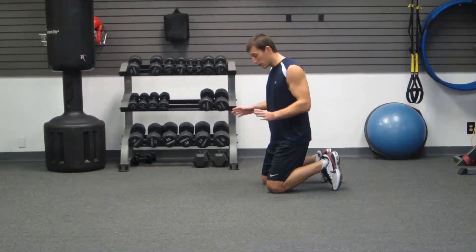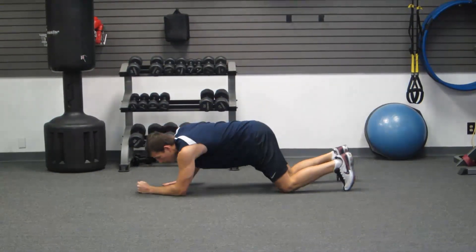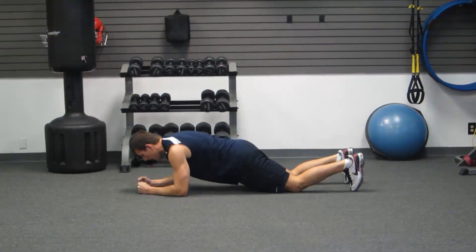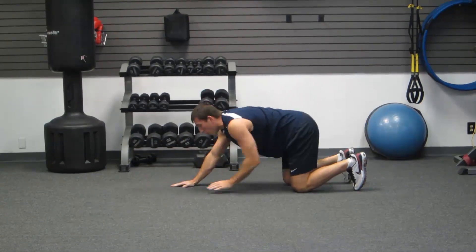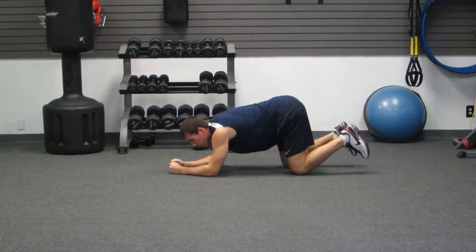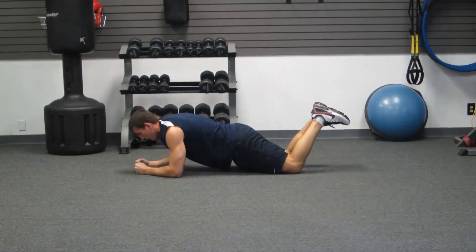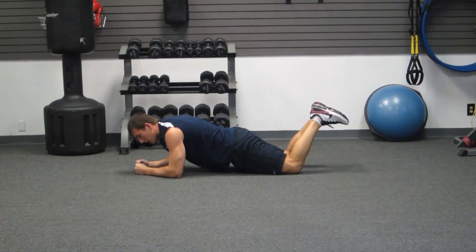For the very first beginner level, come to your knees — we're going to do a low plank from your knees. Keep your abs tight, and this is going to require you bringing your hips forward. I see a lot of people trying to cheat on this one, and they're up here with their butt in the air. That doesn't work. Come out, abs are tight from your knees — that's your very easiest version.